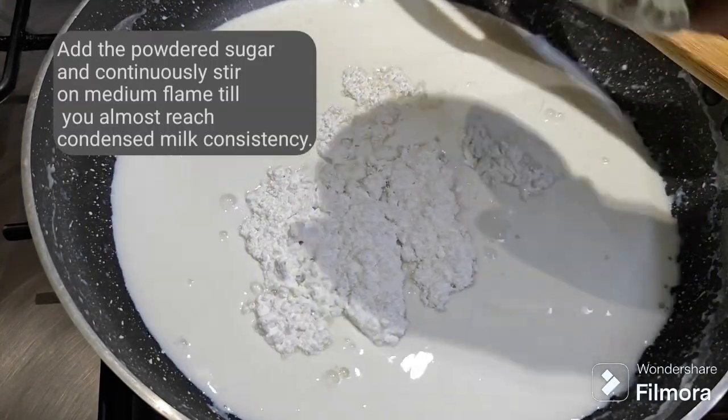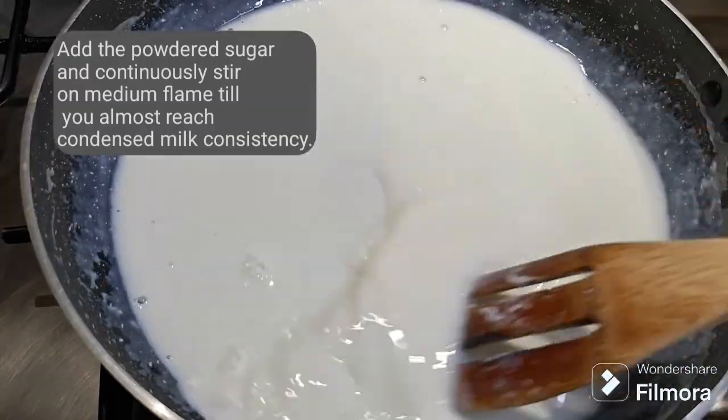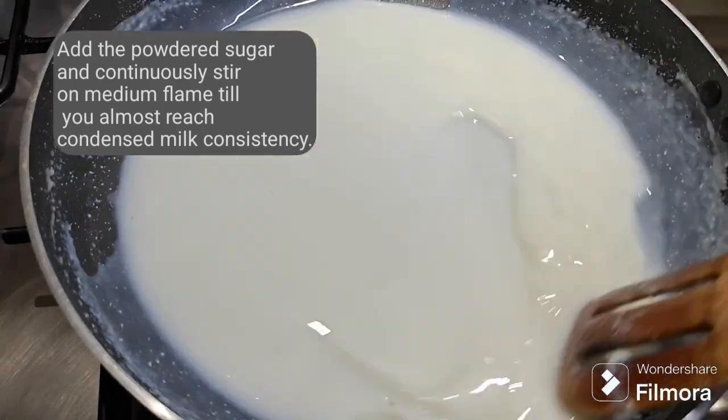Now add the powdered sugar and continuously stir on medium flame till you almost reach a condensed milk consistency.